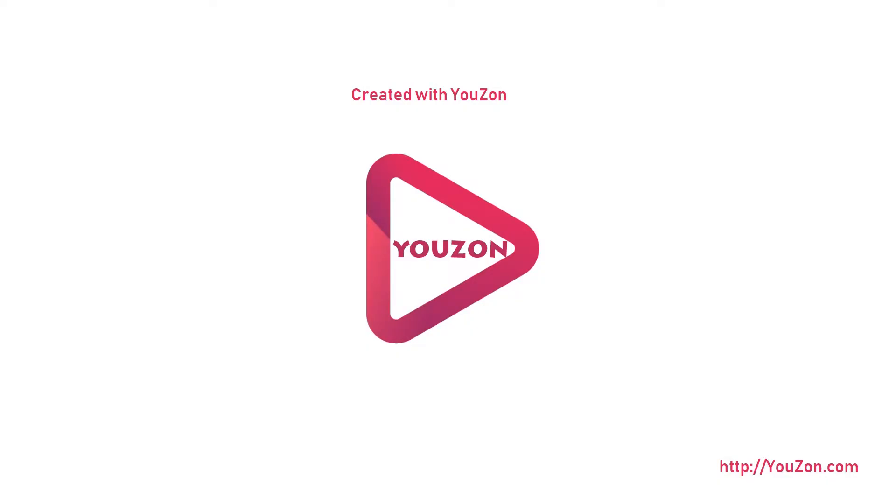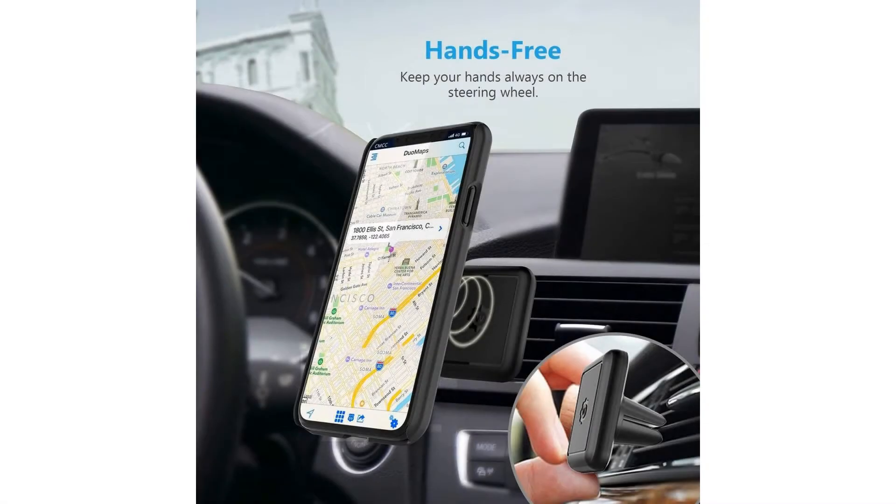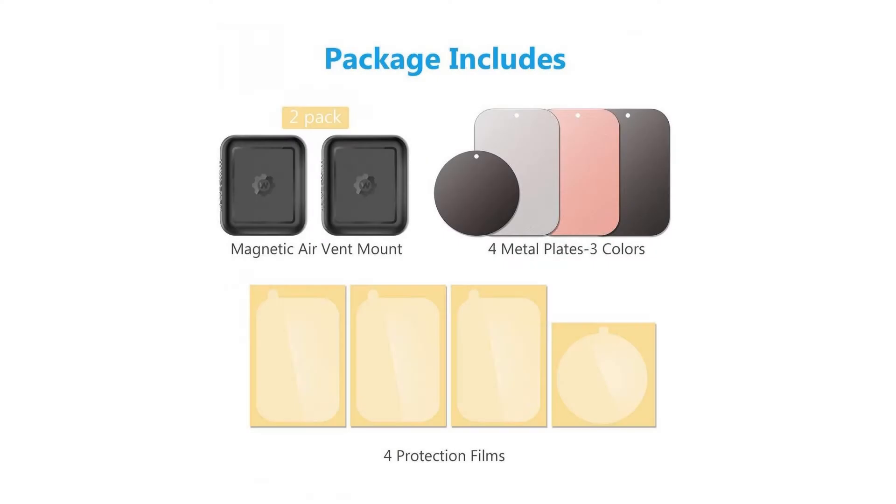Wixgear universal air vent magnetic phone car mount holder — setting your phone on a mount in your car has never been easier. Wixgear air vent car mount for smartphones saves you the hassle of placing your smartphone securely. Just push it in the air vent. The Wixgear air vent mount features magnetic technology, which means your smartphone will be secure and have no chance of falling.